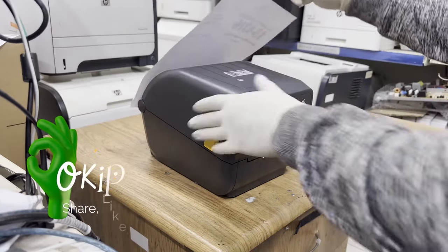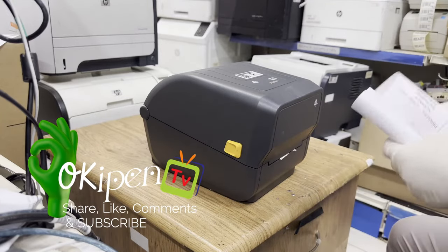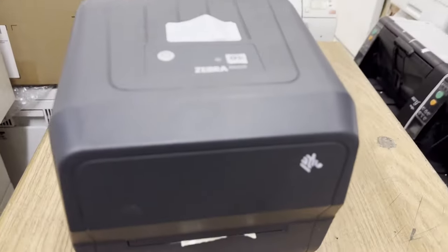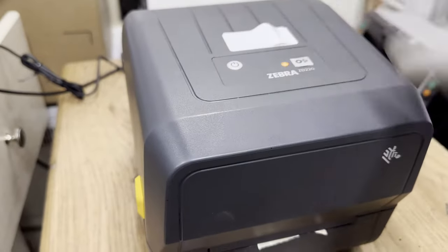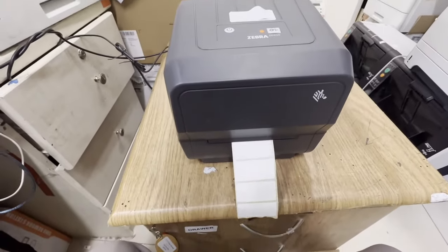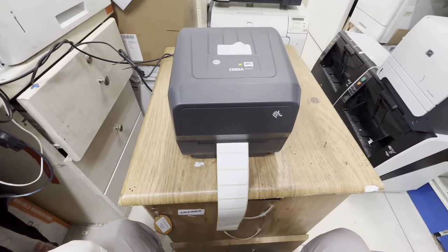Hello guys, welcome to my channel. For today's video, we will fix a Zebra ZD220 printer. This printer is not calibrating.